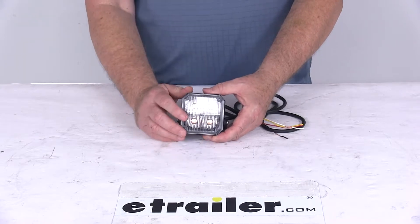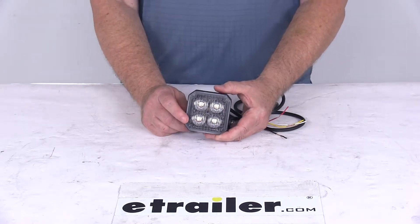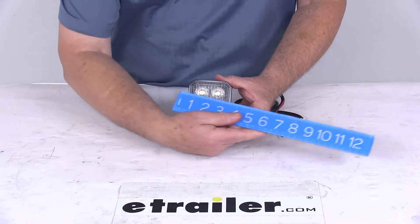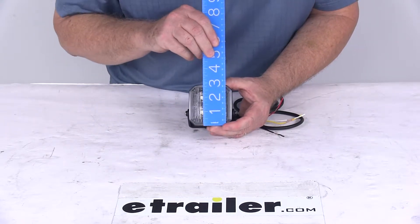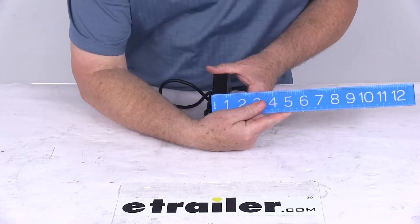There are four LEDs in this light. The voltage range is 12 to 24 volts, and the amperage is 0.55 amps at 12 volts. For dimensions, it has a square design with an overall width of 2-7/8 inches, a height of 2-7/8 inches, and a total depth of only 1 inch.